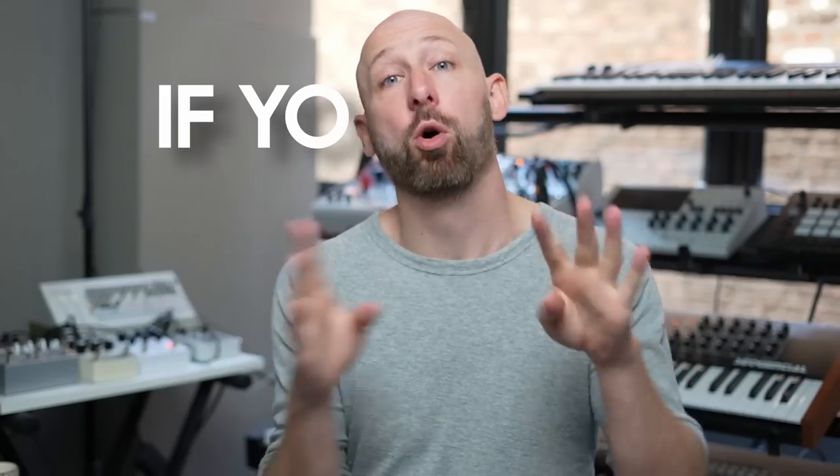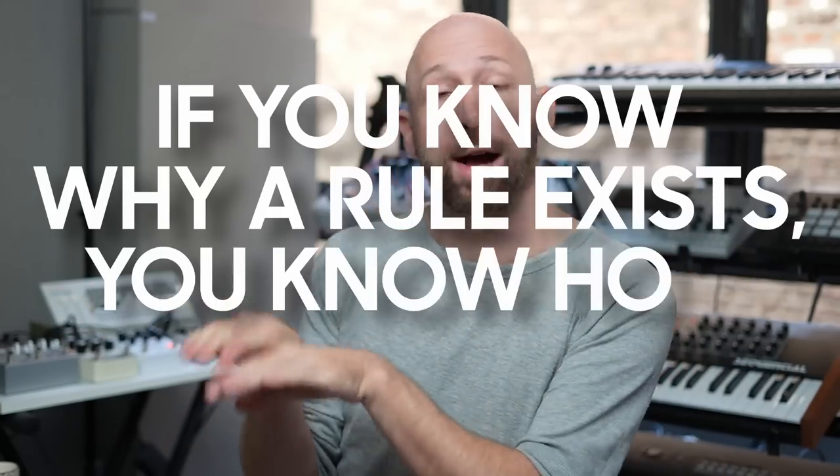So it's weird, right? Here is a very large commercial artist who is ignoring one of the first and most important mixing rules that any beginner mixer is going to get taught — that your bass has to be mono. But like with all rules, if you know why the rule exists, you know how to break it. So let's look at why the rule exists.